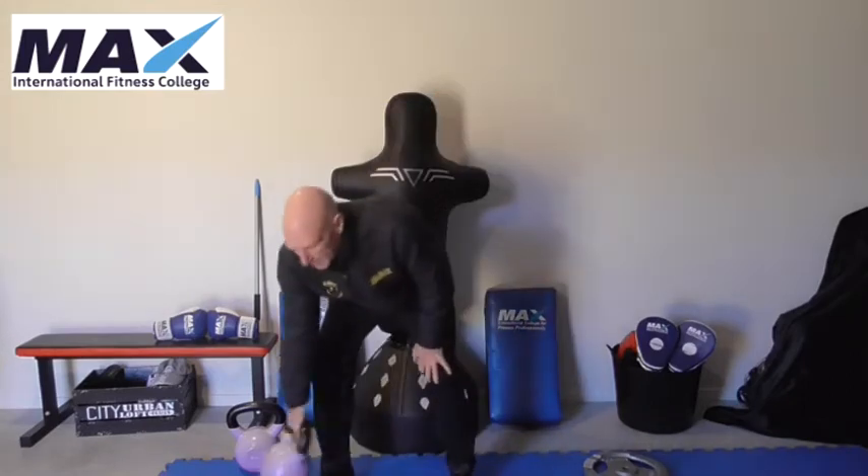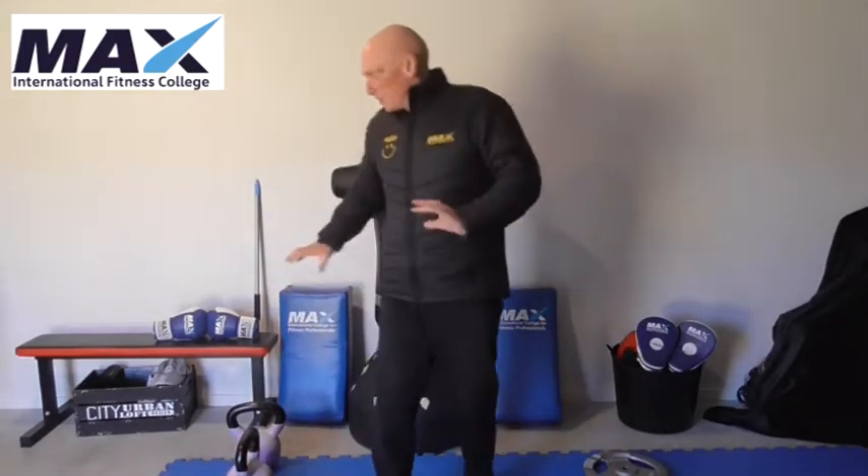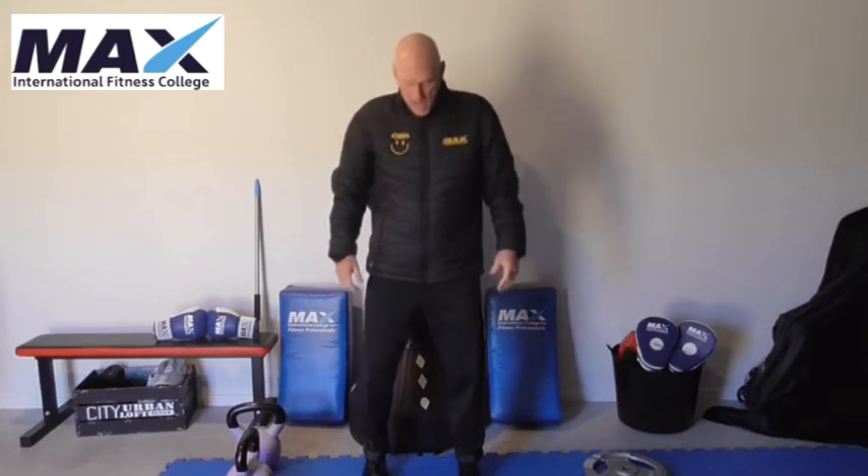Let's look at the fundamentals of doing a squat and I'm going to make it very simple without making it too complicated. Before you even start using weight, it might be good to teach people how to do a squat with their own body weight. Stand upright and try to be aware of the weight distribution through the soles of your feet.